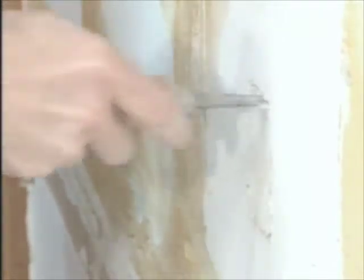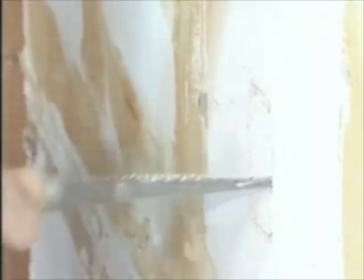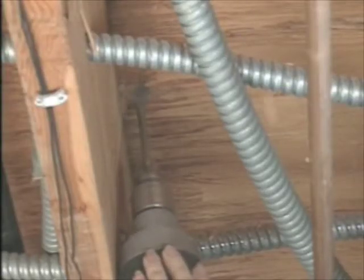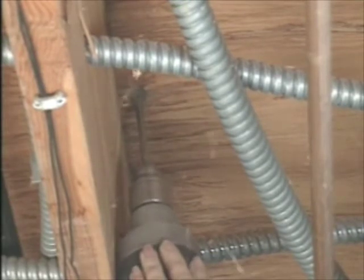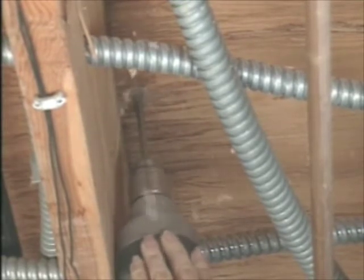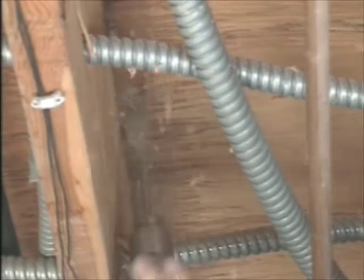You can use a keyhole saw to cut a hole like this in drywall. But to go through plaster and lath, you'll probably need to drill pilot holes and use a power saw like a jigsaw or reciprocating saw. In this project, there was an unfinished basement below, so we could drill up through the subfloor and bottom plate directly under the new box location. That's where the new cable will enter the wall cavity above.